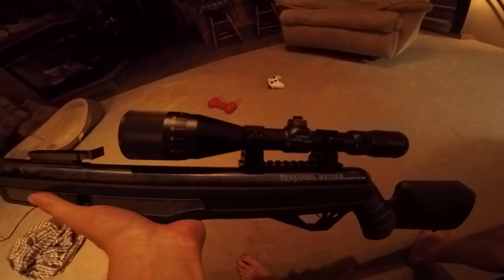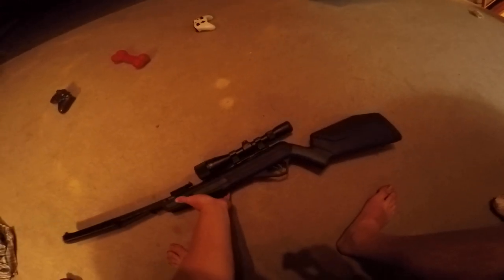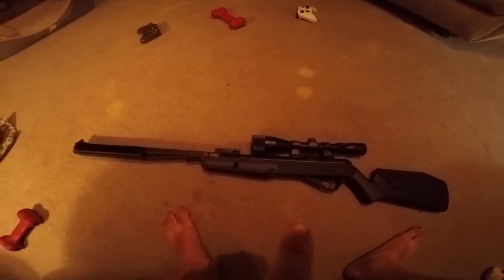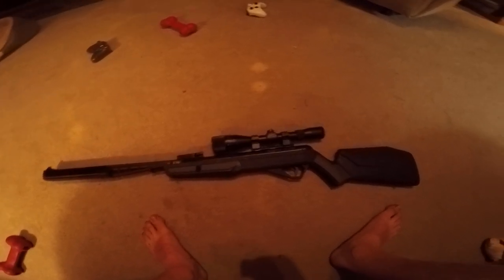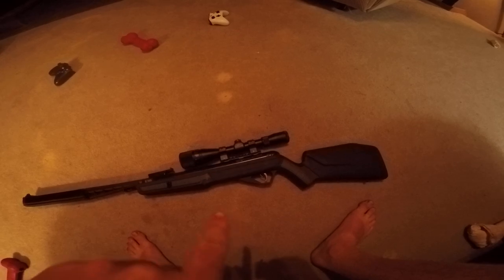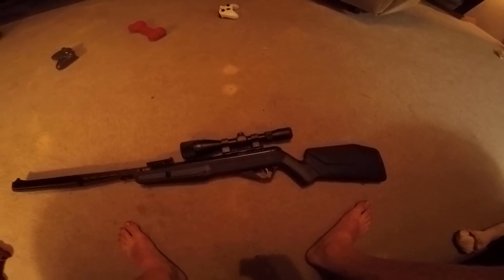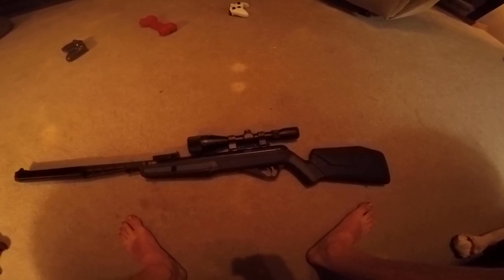Another thing — this has more kick than an actual .22 long rifle. Yes, this .177 air rifle has more kick than a .22 long rifle by far — like three times more kick. You can definitely feel it.